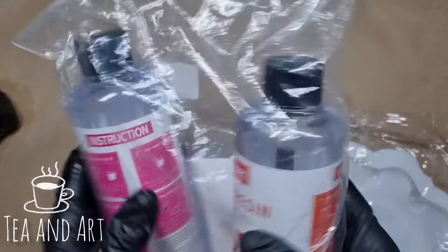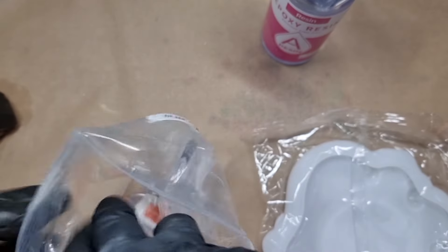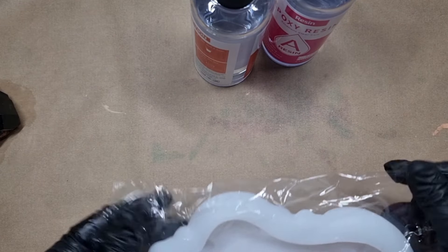Hello everyone, let's start the video. I will be using the resin that I bought from Temu. This is how it looks like. And this is the mold — the vintage tray that I was telling you about. I was super excited to try this one.